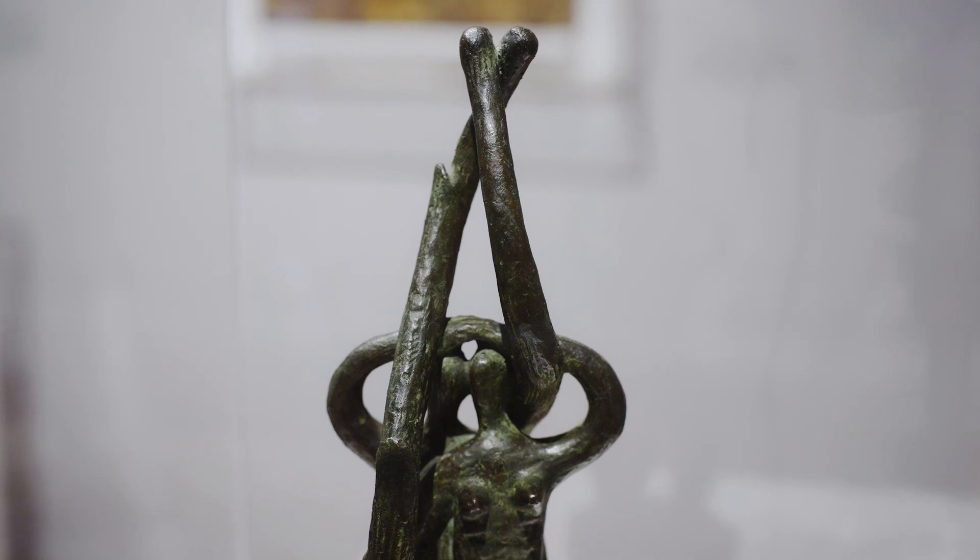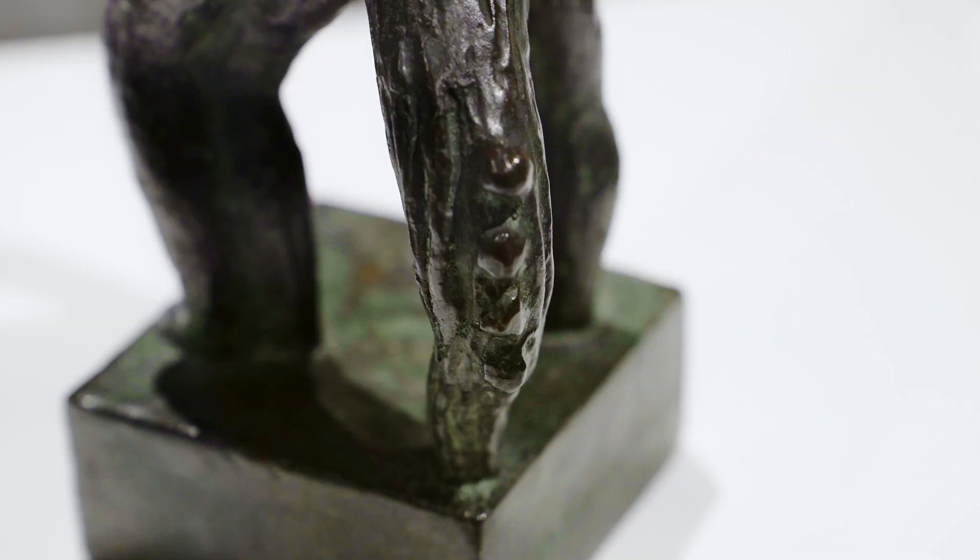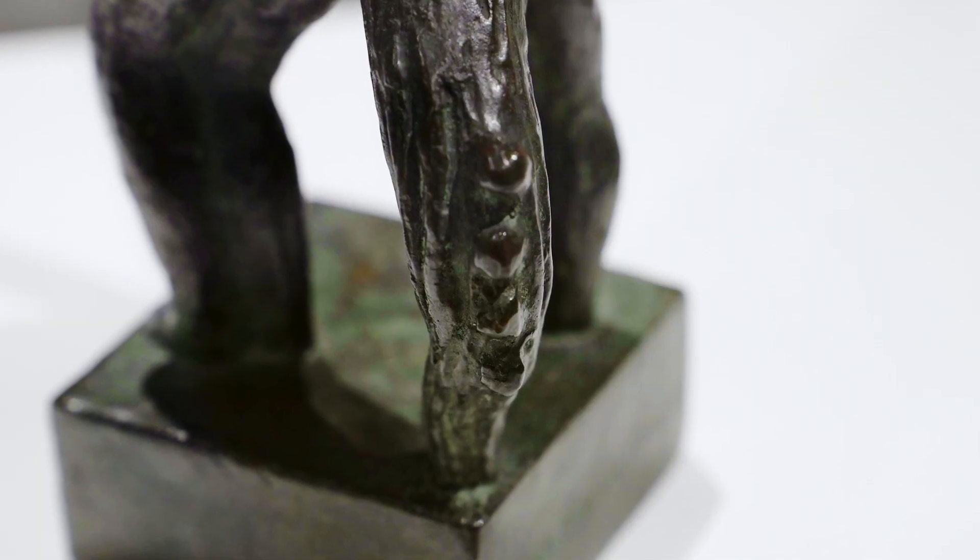The maquette is made from bronze, which is a metal. It has a shiny surface which is slightly brown, slightly green.